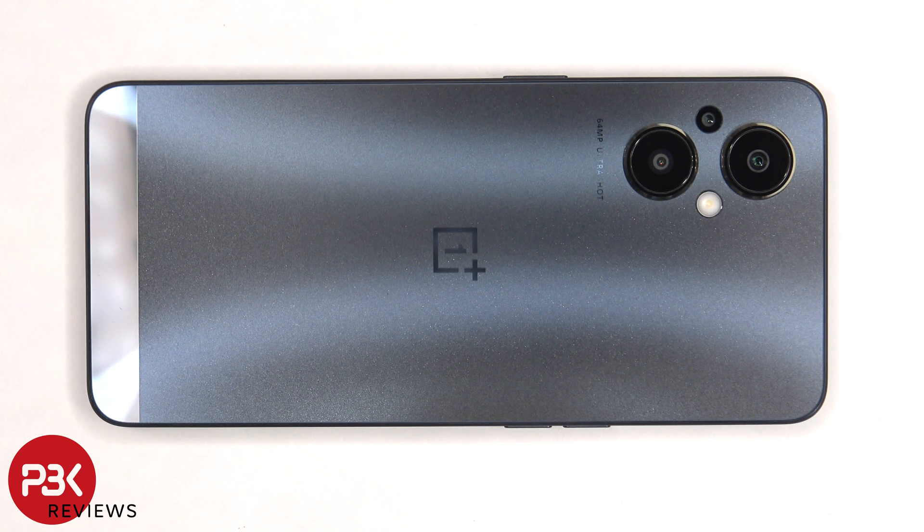This is the OnePlus Nord N20 5G disassembly. If you want to see more videos like this, make sure you subscribe and follow me on Twitter so you'll be notified when I upload a new video. And if you need any tools, there are links in the description.